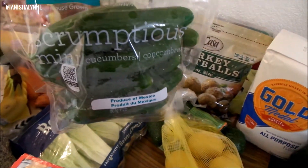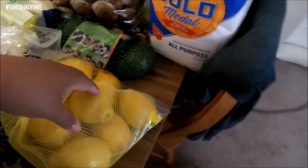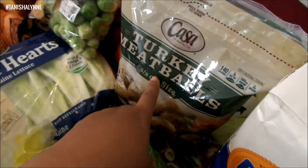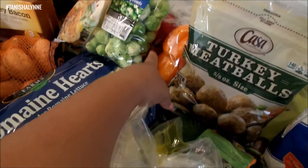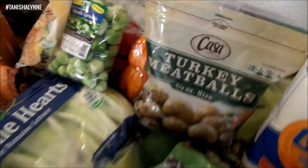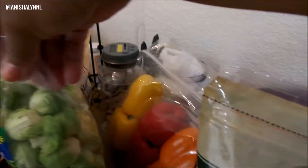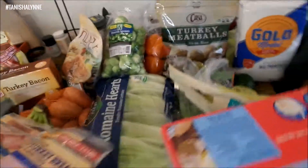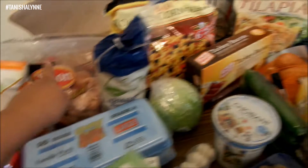Of course we have to have our almond milk. I got big containers of cucumbers, a little bag of lemons, some avocados, some turkey meatballs, a big thing of flour, some Brussels sprouts, and some bell peppers.